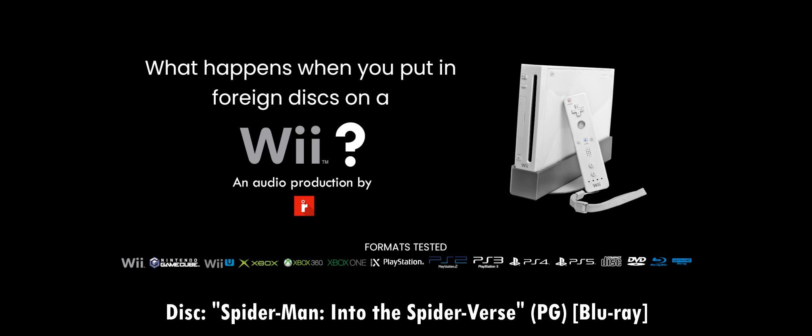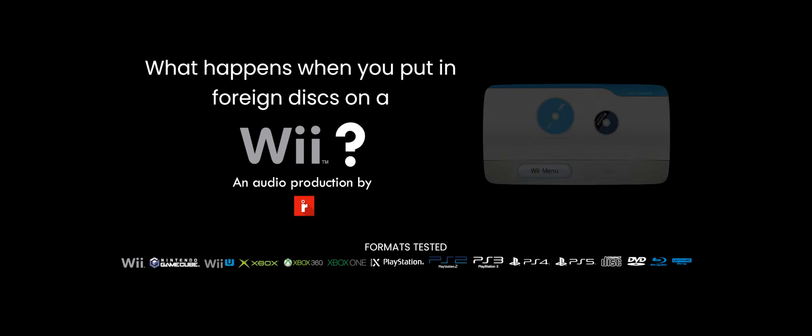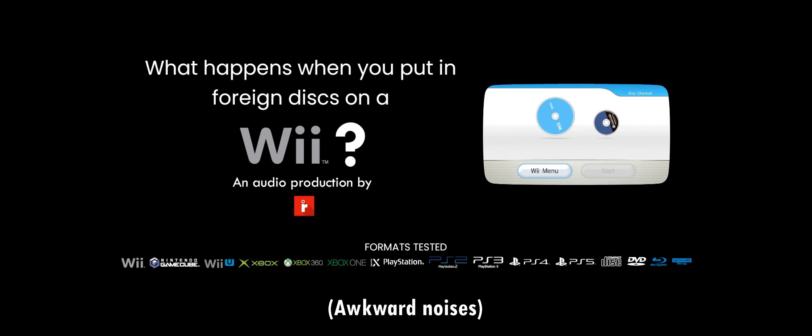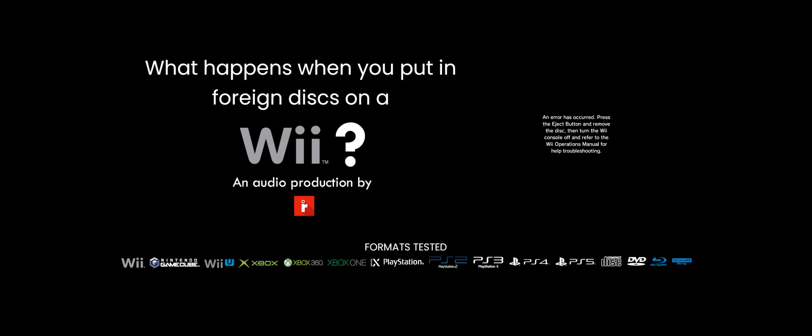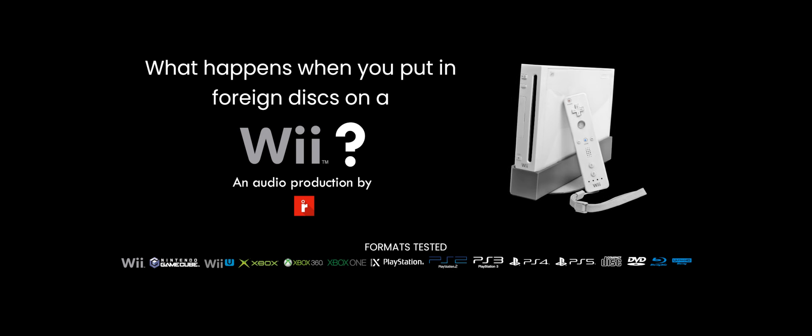Next up, we got Spider-Man: Into the Spider-Verse on Blu-ray. I know it's going to do it. And it did — Blu-ray movies crash the Wii instantly. I'm going to have to restart it again.